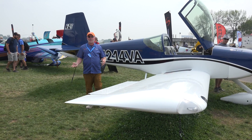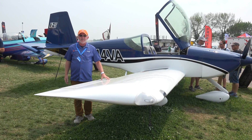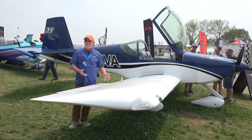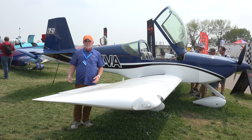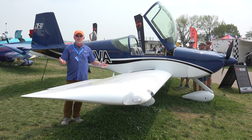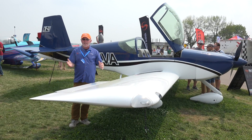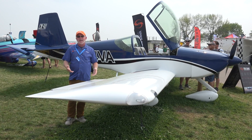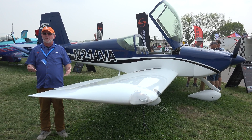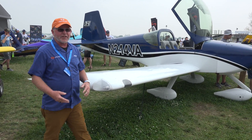One of the great things about building an RV is the community of people out there and the different businesses that have formed around the Vans Aircraft line of airplanes. If somebody is looking to build an airplane, there are great places to go and resources. There are also companies that are what we call builder support or builder assist organizations. They can do anything from hosting you for a weekend class, to having you ship your kits to them and helping you build your airplane in blocks of time. We're really well known at Vans Aircraft for our builder support services, both by email and phone.